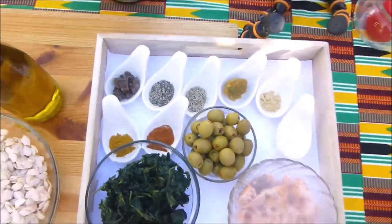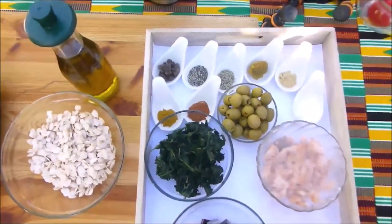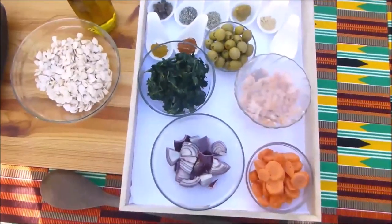These are all the ingredients we are going to use to cook, and we are outside just in my garden.